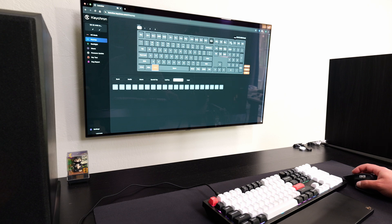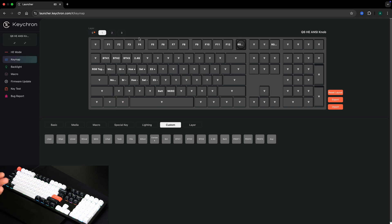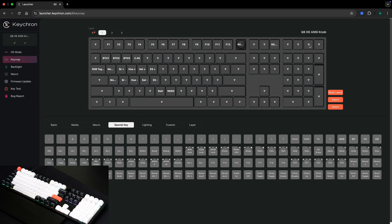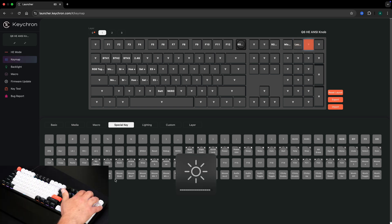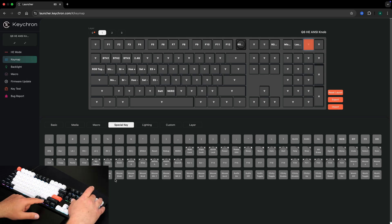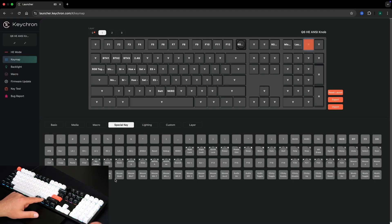You can also map F13 through F16 — the PlayStation-style buttons. For example, I can go to Special Key, assign the circle button to Mission Control, and map another to Launchpad. These require holding the Function key to activate, since tapping alone won't do it. When you hold Function it switches to layer one, so those actions trigger. That's pretty cool.